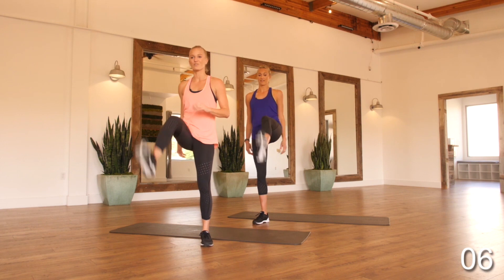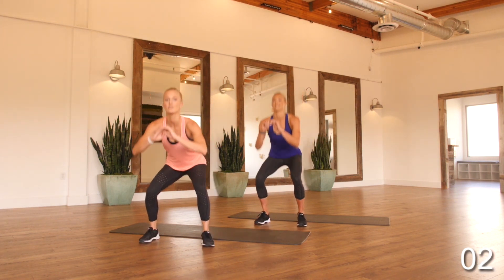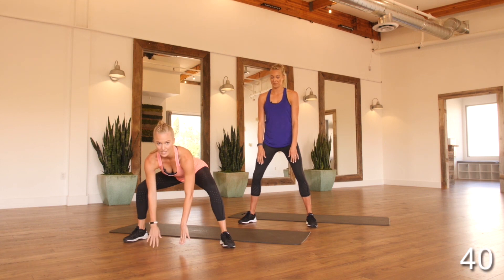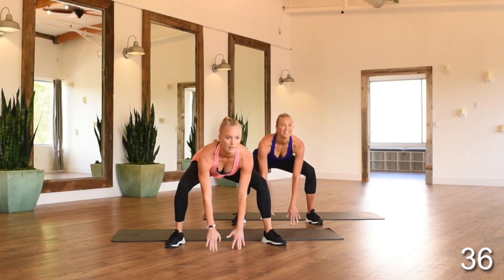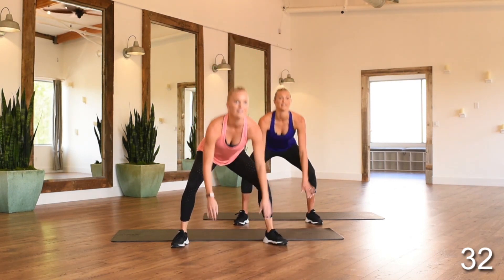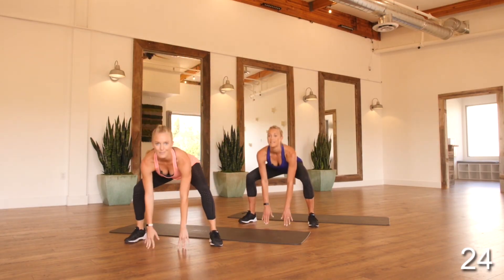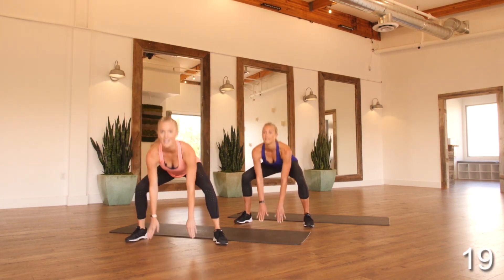Last few reps, then going into squat jacks — definitely more of a cardio one. Getting set up: it's like you're doing a jumping jack, but you're jumping out, sending your glutes back, dropping down. Your hands can hover or touch. Hop back in, keeping a nice pace. You're working a lot of cardio, but it's really great for your inner thighs and your outer glutes. Trying to really get your heart rate up and your blood flowing. That's your fourth exercise — we'll be going back into that knee-to-elbow plus pushup.